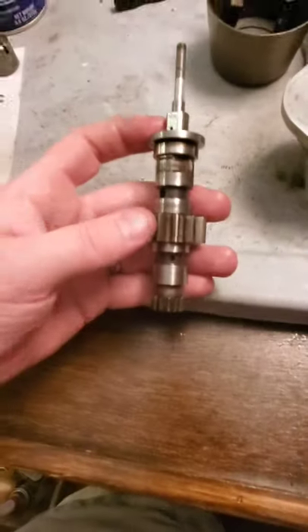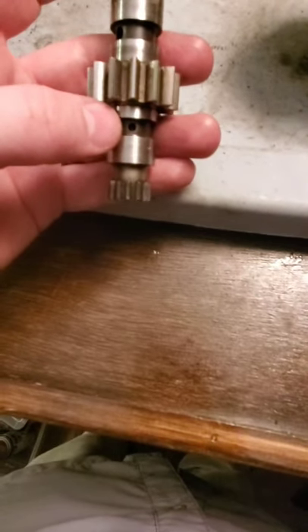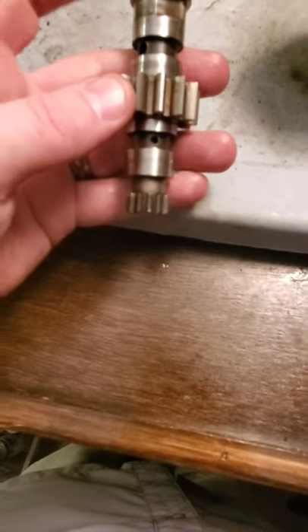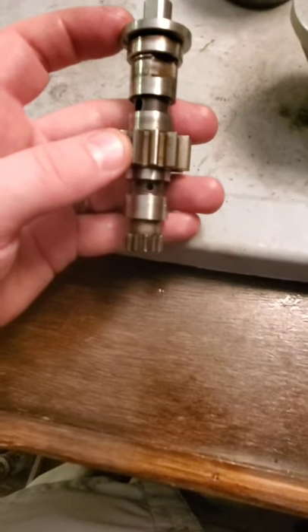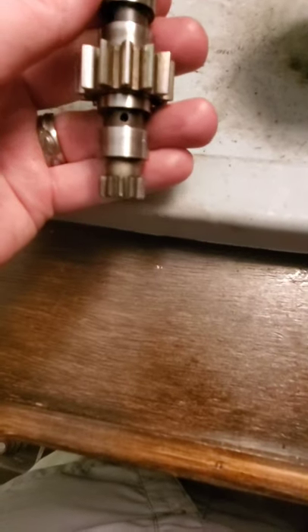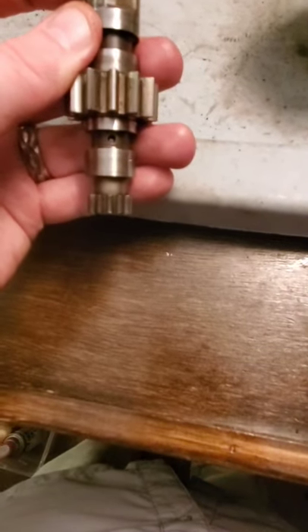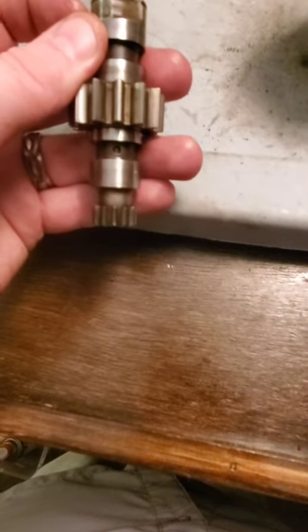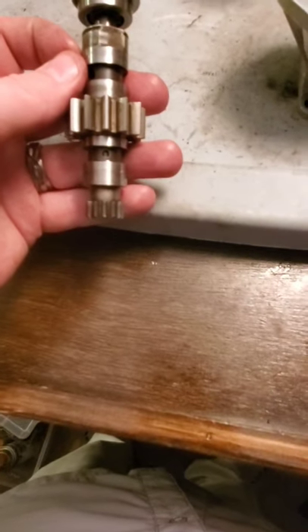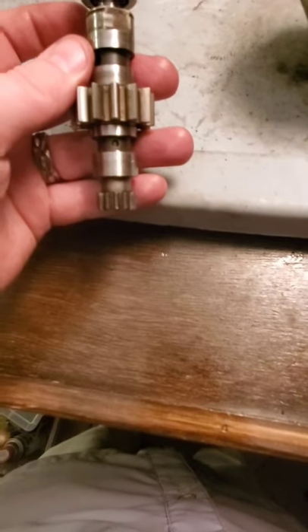Right now with the pilot valve fully depressed, that bottom plunger is actually below this hole — this would be the under-speed condition. When we're in the on-speed condition, as I move the pilot valve up, that bottom plunger is now blocking the hole. This is not going to allow oil to flow one way or the other — this is the on-speed condition.